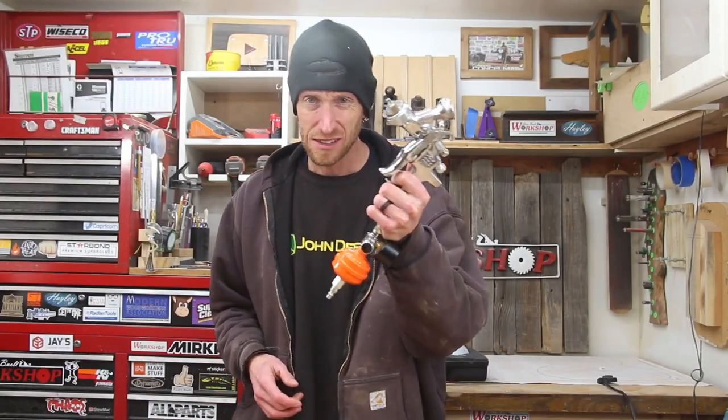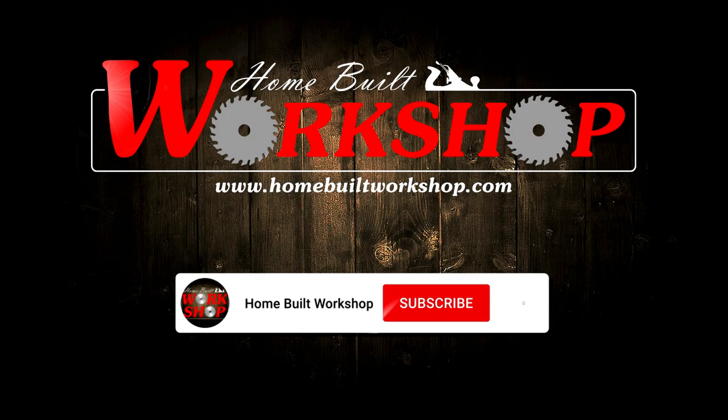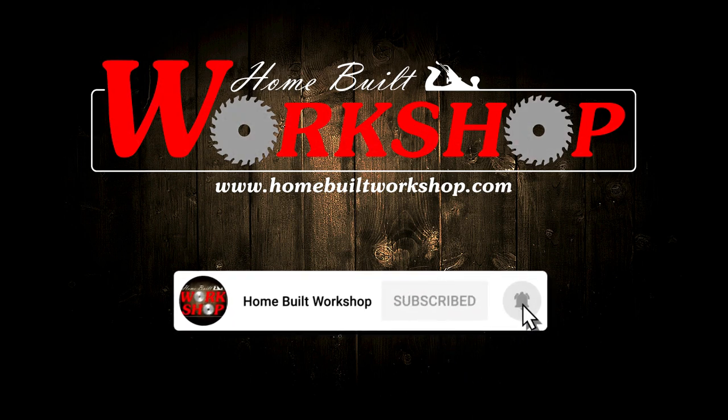We are back on the acoustic guitar. It is now time to fire up the old spray gun. Welcome to this episode of Homebill Workshop. We are back on the acoustic guitar, and it's time to start working on the finish.